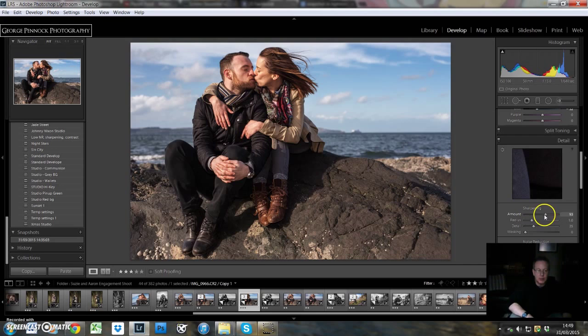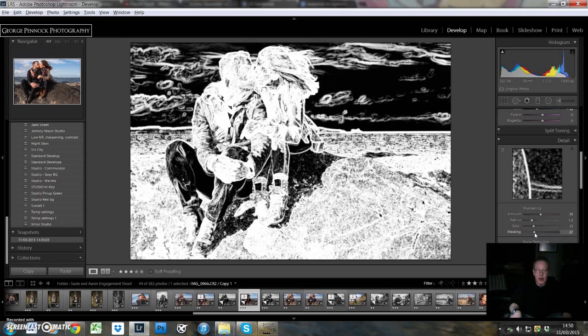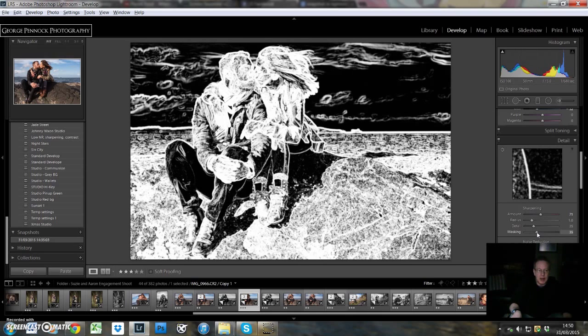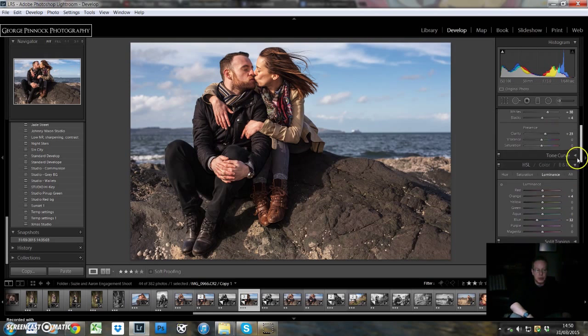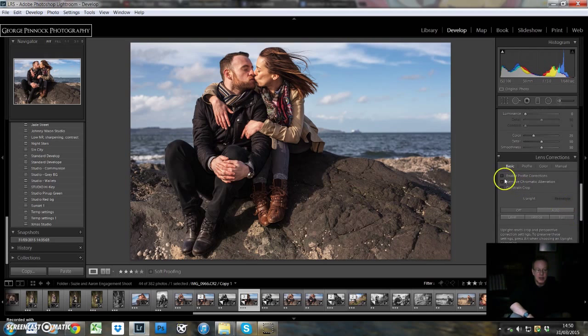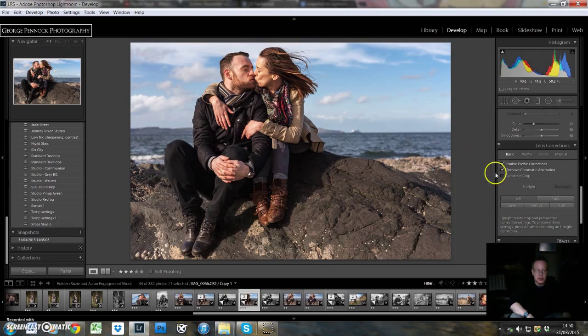For sharpening, I always settle in around 70, which is usually quite good. For masking — finger on the alt key — we'll bring the masking slider up because the sky doesn't really need sharpening, just the foreground. Dark areas in the mask are not interfered with and white areas are the areas that are adjusted. Noise reduction we don't need to touch — it was shot at ISO 100 and we haven't bumped up the exposure or shadows too much to bring out any noise problems. We can click on enable profile corrections and by default I like to select remove chromatic aberration. The horizon is pretty straight so we don't need to touch anything else here.